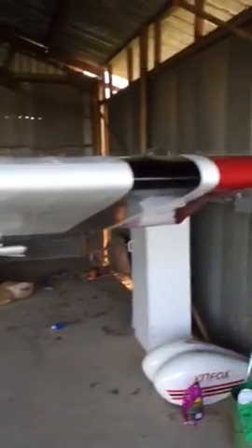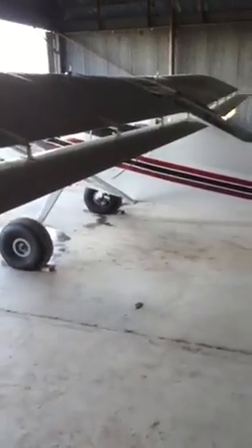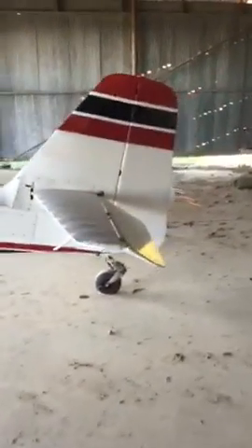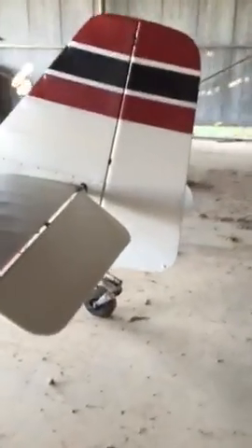I'm just gonna do a little walkaround here and show you. I'm having quite a bit of fun — I've been on this plane for almost two years, two years next month. It's a nice little tailwheel plane, cruises about 100 to 104 or 105 on a calm day.